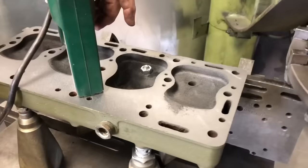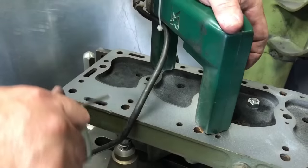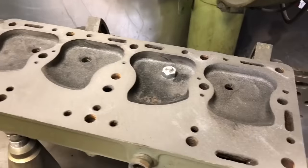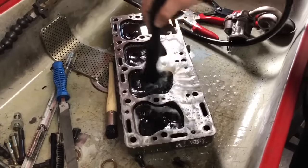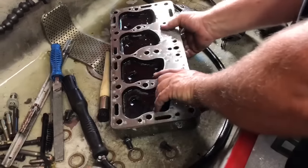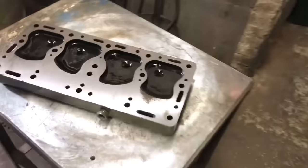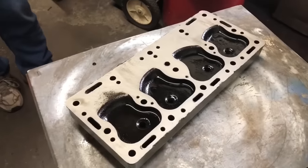Now we're magna-fluxing. Things are looking okay. I don't know exactly what I'm looking for but I think we're safe. I'd say so — it looks good. All right, we're giving the old head a good wash and rinse. That looks good. She is flat again, and it's fine.